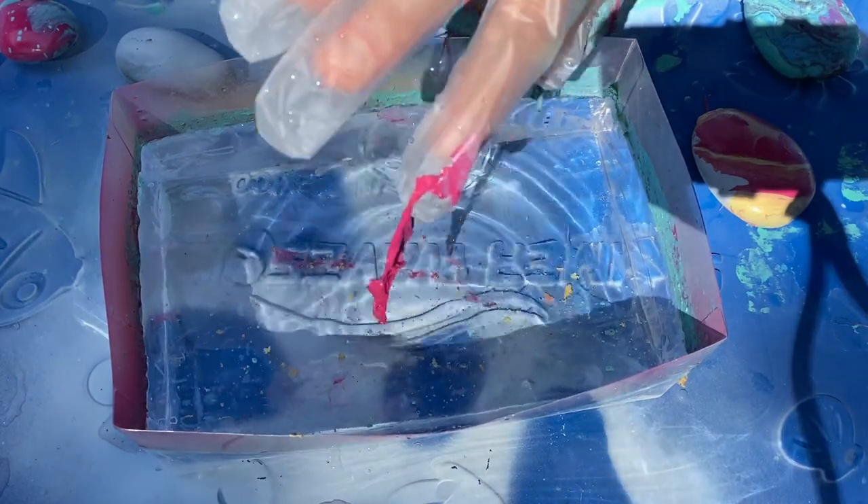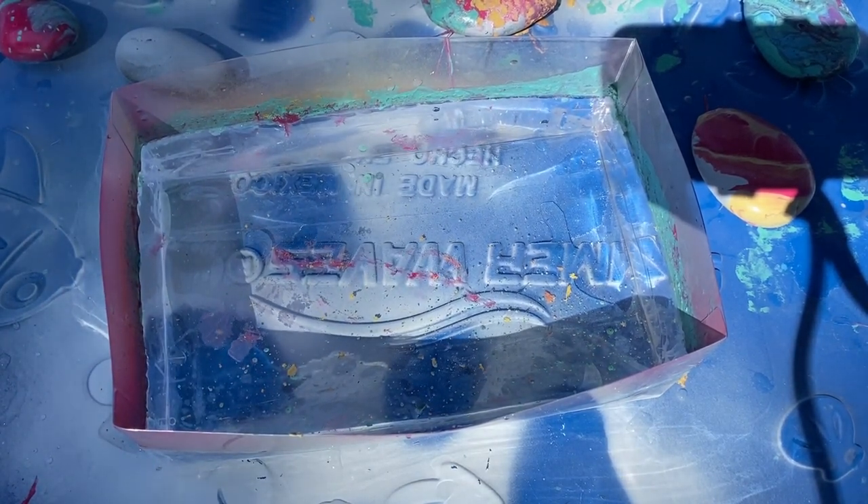We'll put that off to the side to dry and we'll do a couple more. See how much paint sticks to your gloves — that's why you definitely want gloves. Now you can go right back into this again. I got a little bit of a breeze — don't spray when there's a breeze coming back at you.